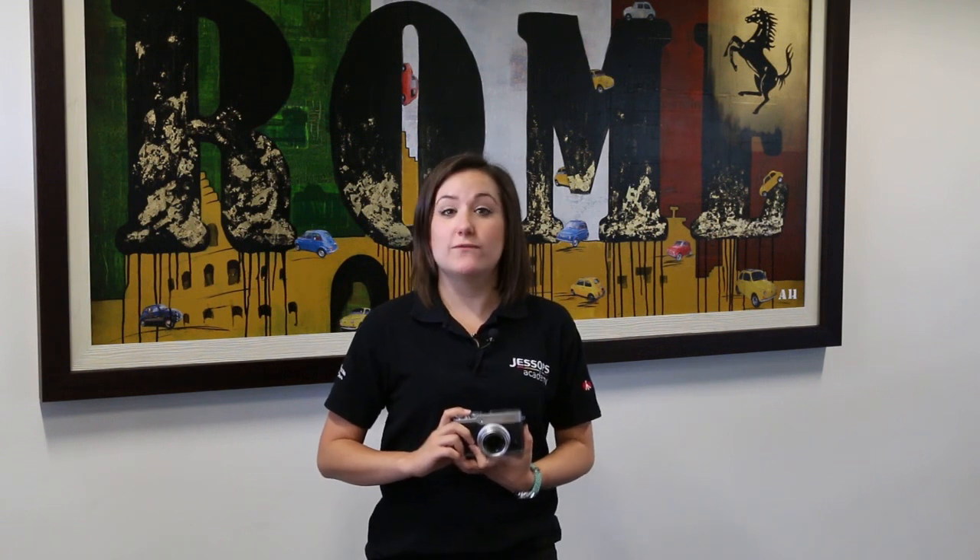Hello everyone, my name is Vicki and I'm a member of the Jessops Academy training team. I'm here today to give you a first look into the brand new Fujifilm X30 camera.